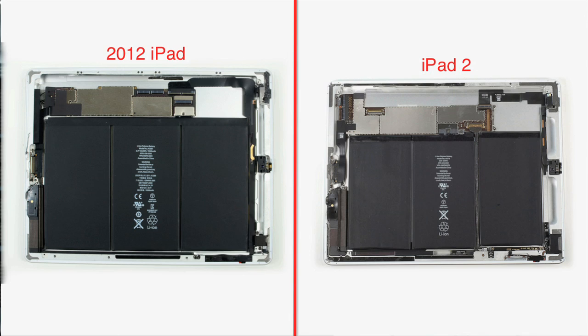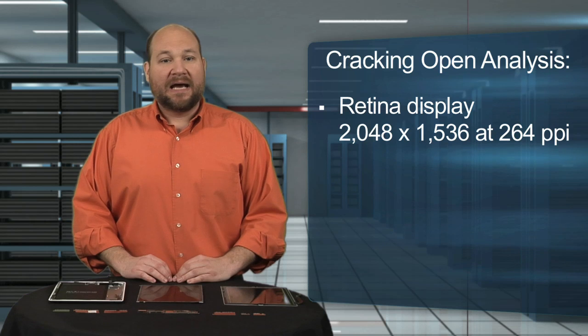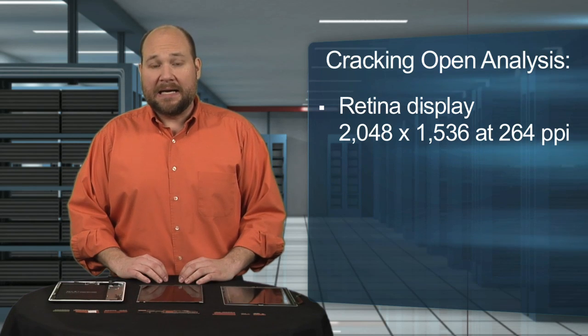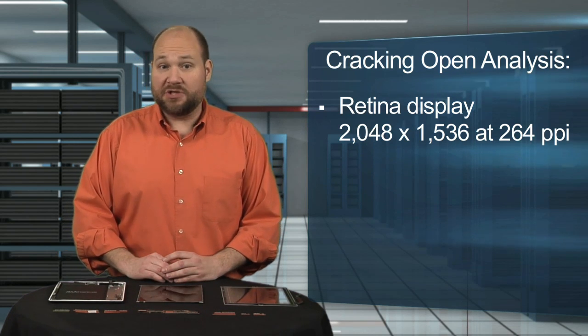What did I learn from cracking open the Wi-Fi-only version of the 2012 iPad? Apple kept the overall hardware layout the same but upgraded many of the internal components. The new 9.7-inch retina display has a resolution of 2048 by 1536 at 264 pixels per inch, and that offers four times the total number of pixels as the iPad 2's screen.